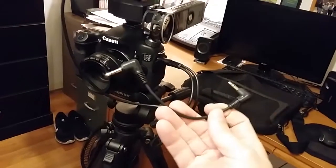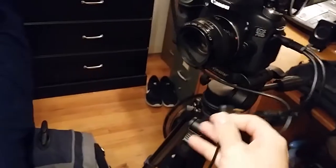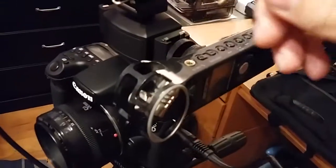What you need next is another 3.5mm to 3.5mm cable. This one is going to plug into your remaining splitter end, and then into the Zoom recorder's input.